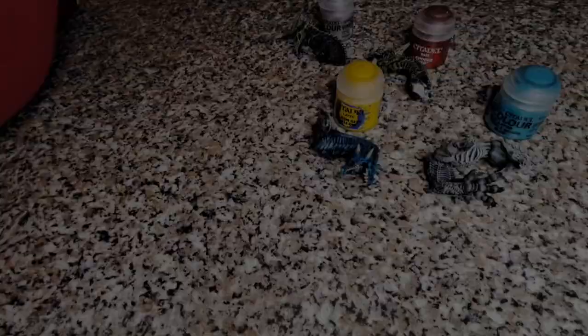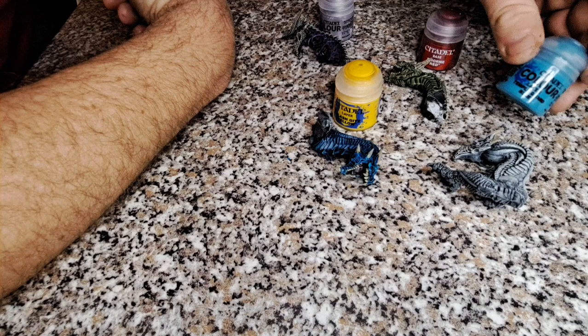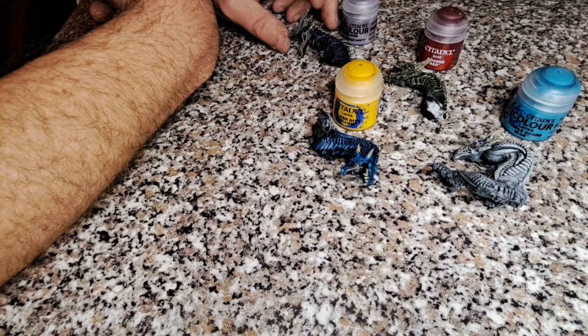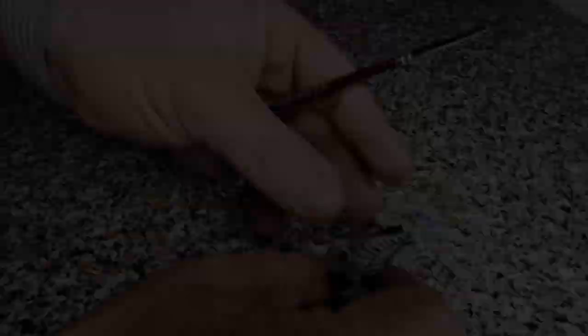Moving on to the next detail - we're going to color in the eyes now. The White Dragon is going to have blue eyes, it's a blue-eyed White Dragon. The Green Dragon is going to have red eyes using Corn Red. We're using Temple Guard Blue again for the eyes of the White Dragon, Slaanesh Grey for the Bone Dragon, and Flash Gits Yellow for the Blue Dragon. We'll crack on and get that done with a small brush, then we're moving on to the final stages of the bone and the teeth.